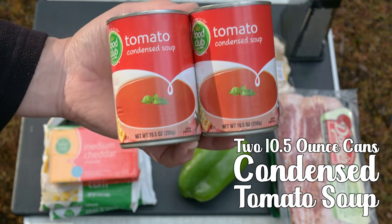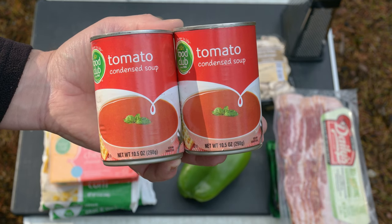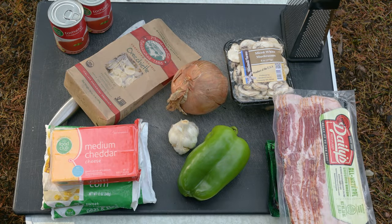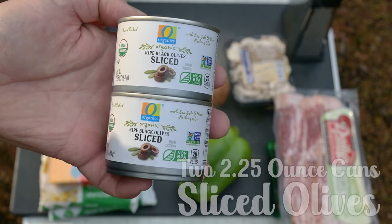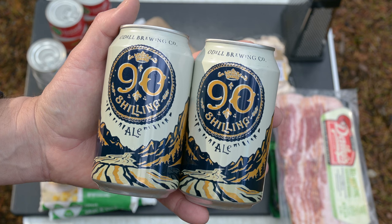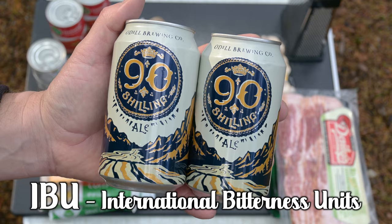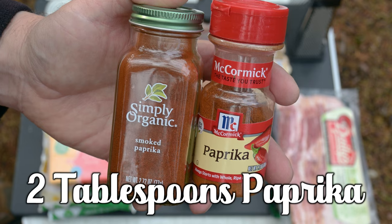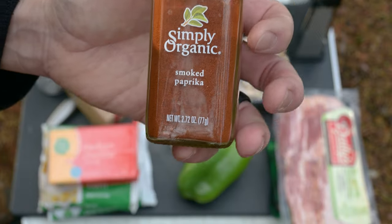Two 10.5-ounce cans of condensed tomato soup. I've tried tomato soup and fire-roasted tomatoes, even done 50-50 — stick with the condensed tomato soup, trust me on this one. Two 2.25-ounce cans of sliced olives; we're going to add the liquid and all. Two 12-ounce or 24 total ounces of an easy-drinking ale or lager — something smooth with a lower IBU, that's International Bitterness Units. Salt. And though this is not Hungarian goulash, we'll still be using some paprika. I love the way smoked paprika works in this recipe.